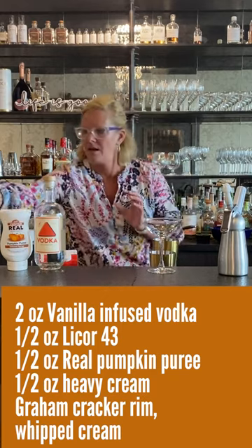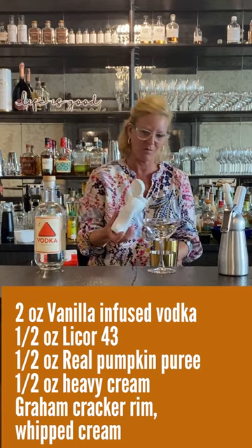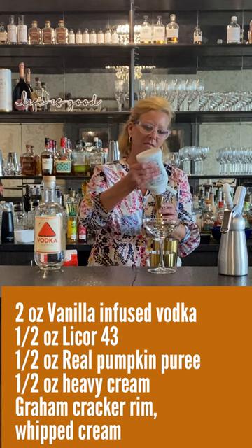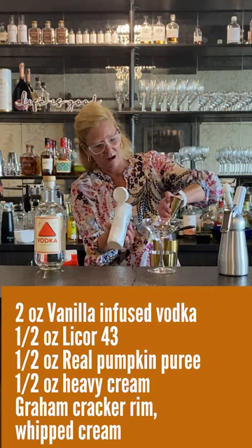And then I'm going to use this real pumpkin puree. This stuff is magic — it makes my life just so easy. I'm going to use a half ounce of this.